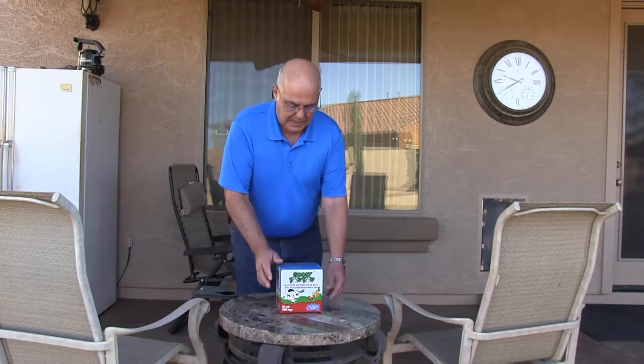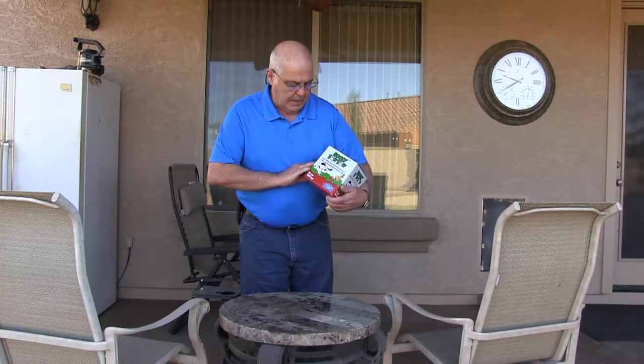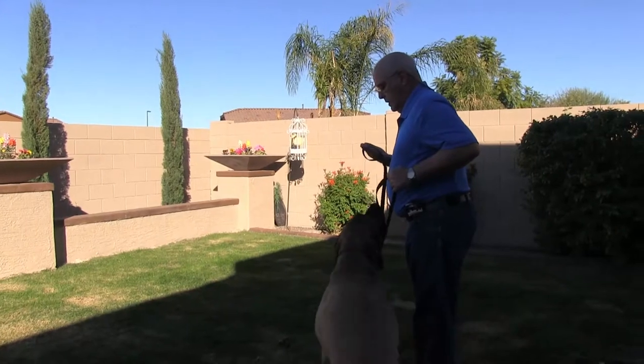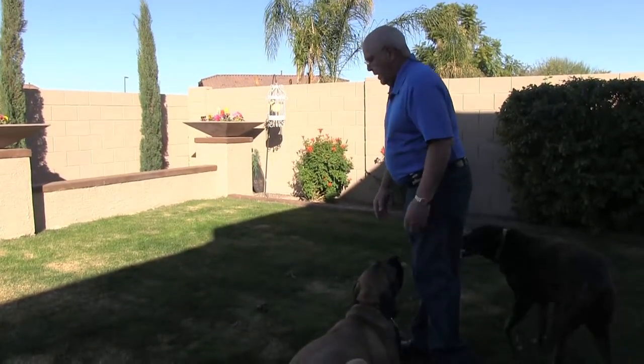Hi, I'm Bob, and today we're going to take Sudipapa leak-proof poop pickup bags and put them to the test. I'm taking Tank for a walk. That's it, buddy. Down. Now we've got to pick up a poop.